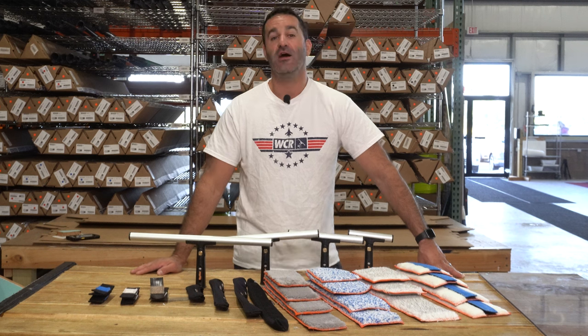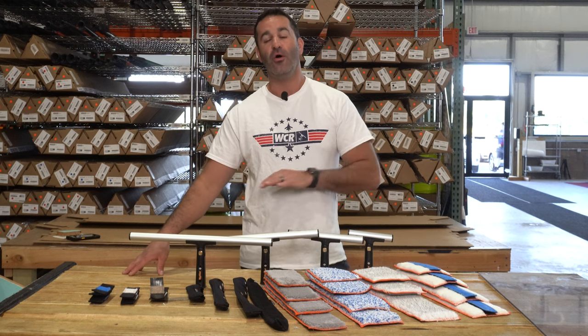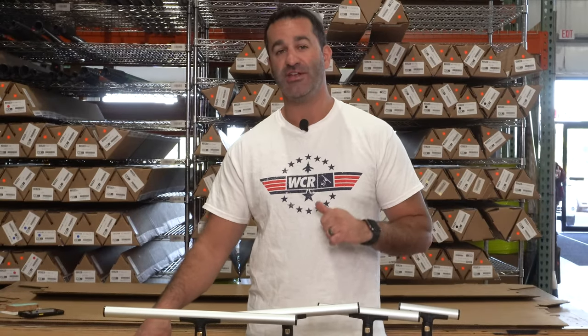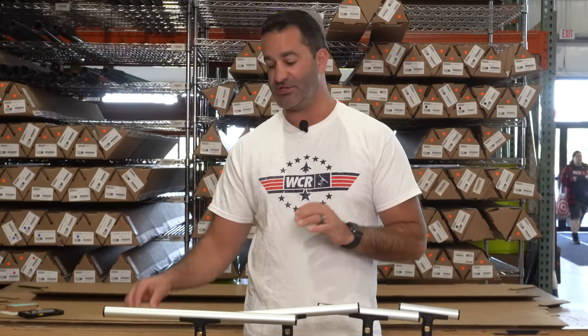Alex with windowcleaner.com. This is an overview of all the Maker T-Bars, sleeves, and accessories. You can get a Maker T-Bar in 6-inch, 10-inch, 14-inch, and 18-inch.